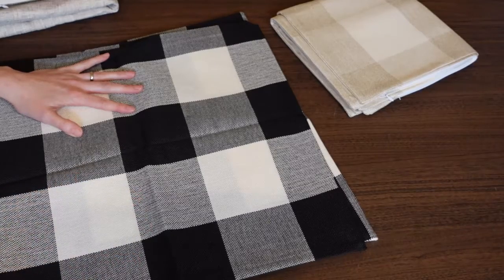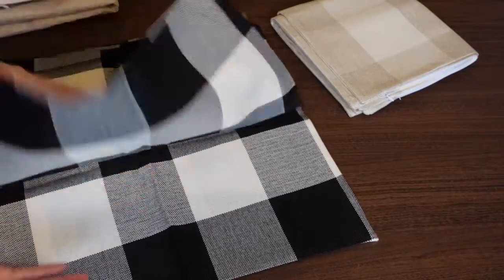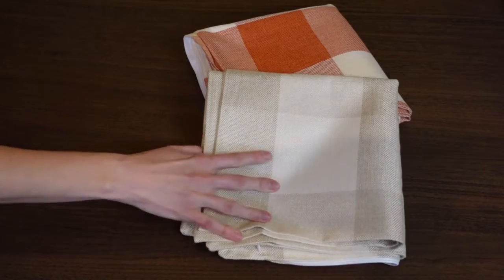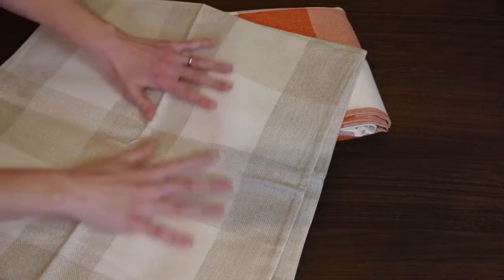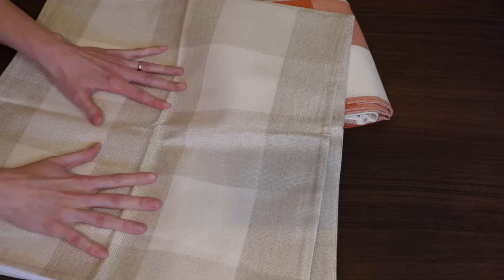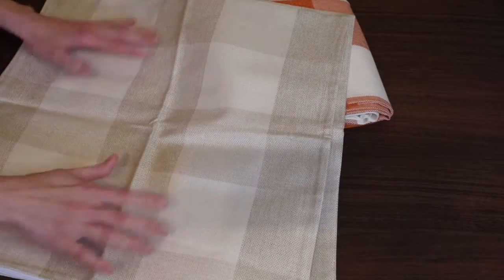The black and white was $5.59 a set — pretty much three dollars a piece, six dollars for two. You just cannot beat that, what a deal. Next is the beige and white, which is such a nice, beautiful neutral that goes with everything. For a set of two it was $6.59 — so under seven dollars, such a great deal.